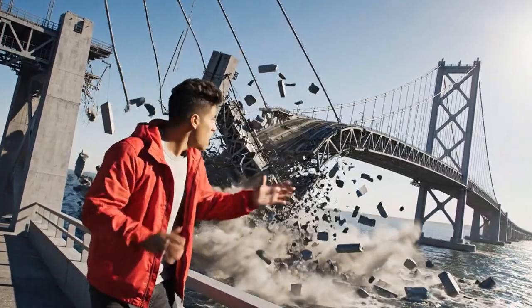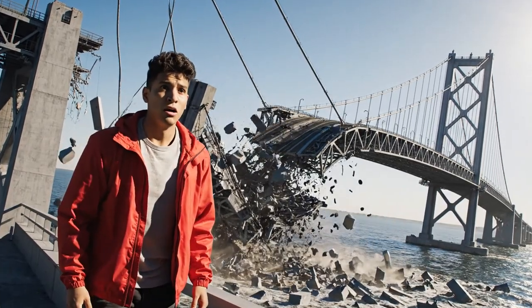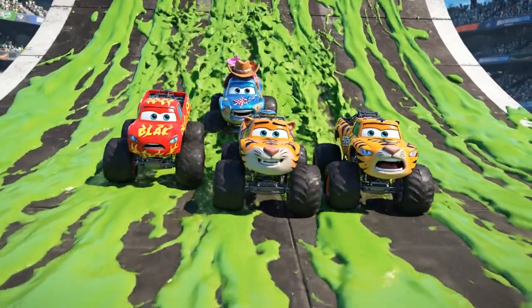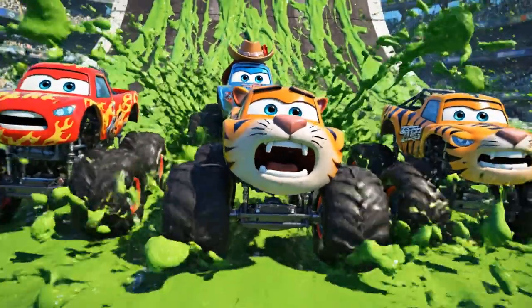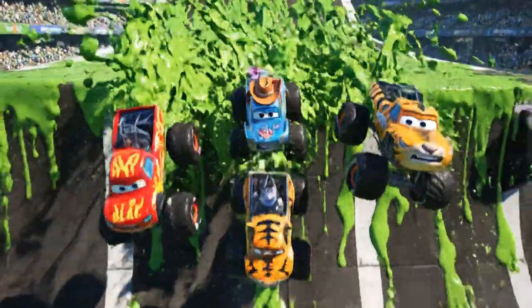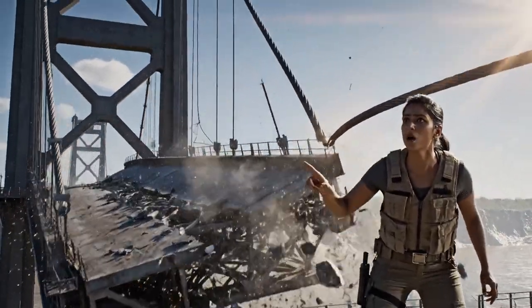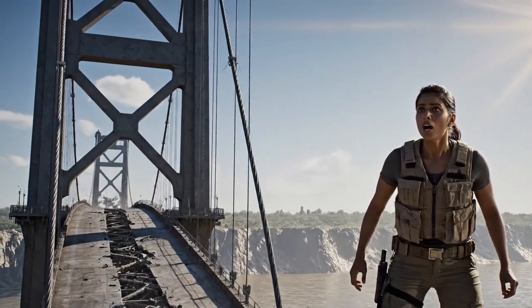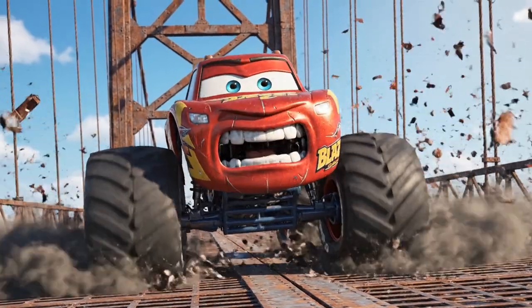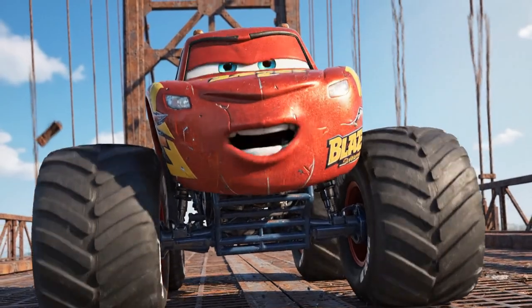Oh no — the new tension was too much for the old cable. We're sliding! This is bad — the whole bridge is unstable. We have to act fast; this bridge won't hold. I've got a new plan!